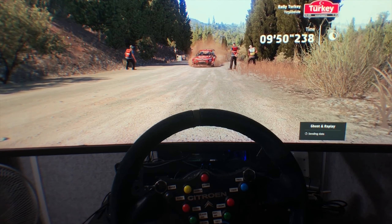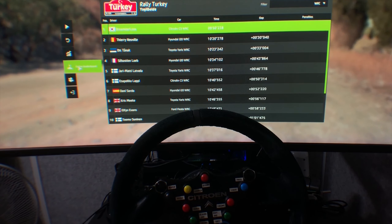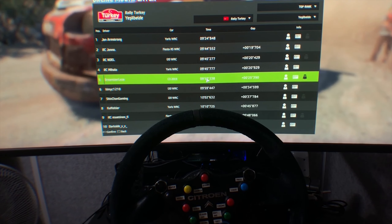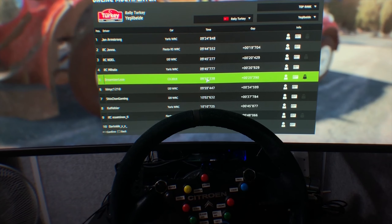Right 5, short, 500. Right 5, short, 50. Thank you.